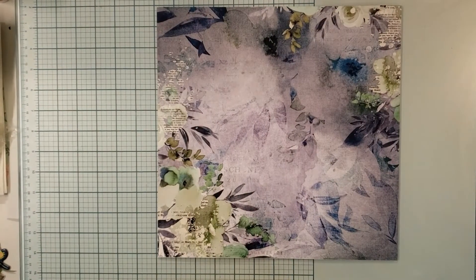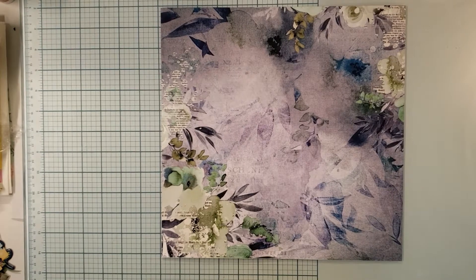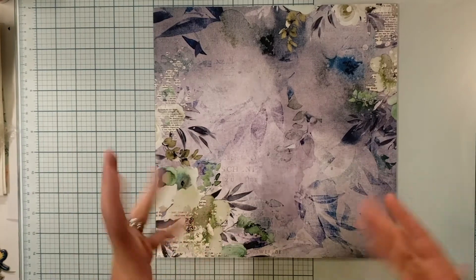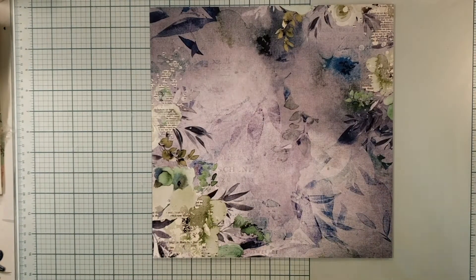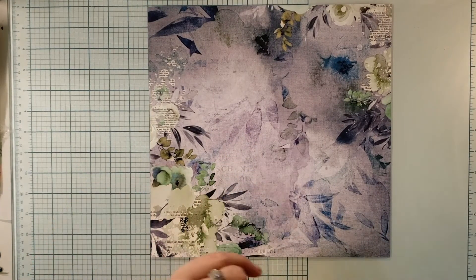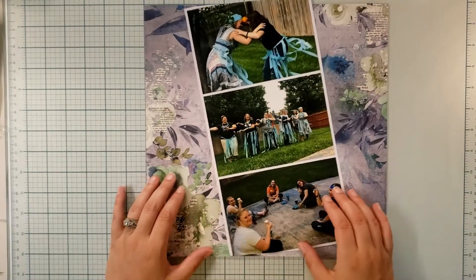Welcome back to Nikki's Scrapbooking Adventures! Today we are playing with the collection obsession YouTube hop I'm doing this month. We're gonna play with my purple kit that I introduced at the beginning of the month, and we are going to do a birthday bash — woohoo!